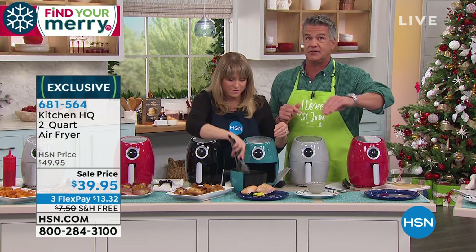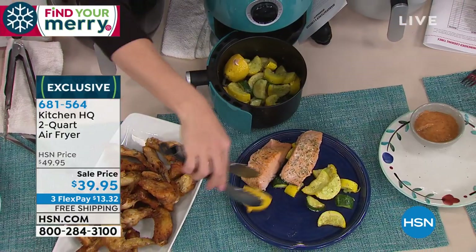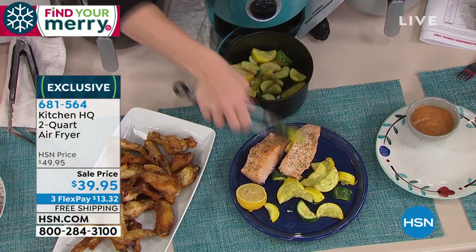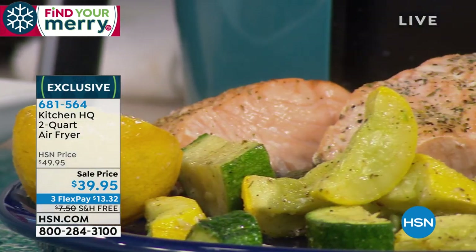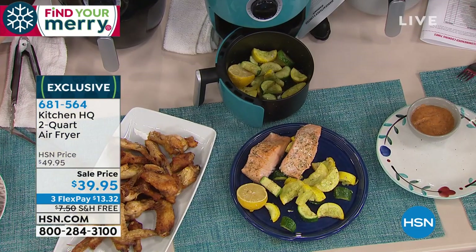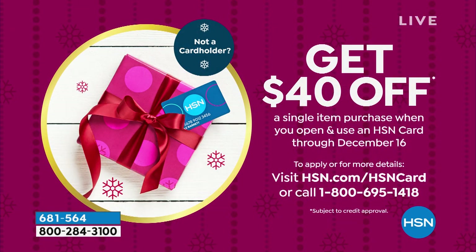This is the lowest price air fryer that we carry from our own proprietary brand, Kitchen HQ, which I love. It is on flex, only $13.32. We'll ship it for free. If you want to get this for nothing, get a brand new HSN credit card today and you'll get $40. You will have to pay a little tax — just like five or six bucks — but you're going to get this home or as a gift.